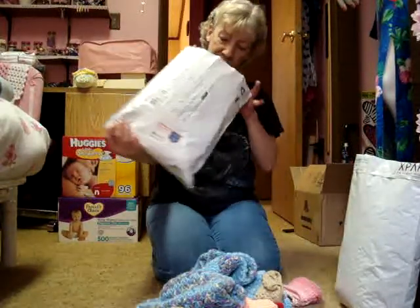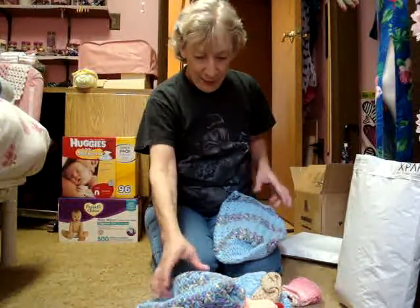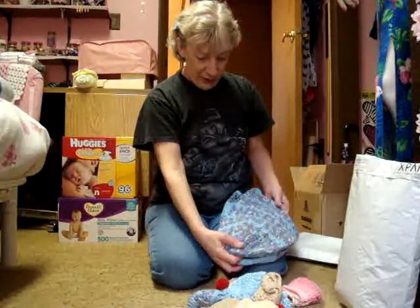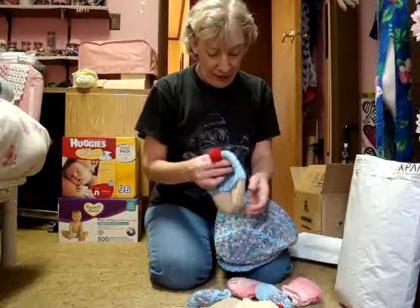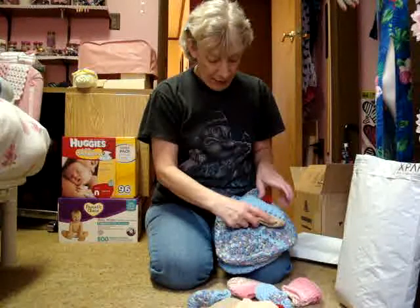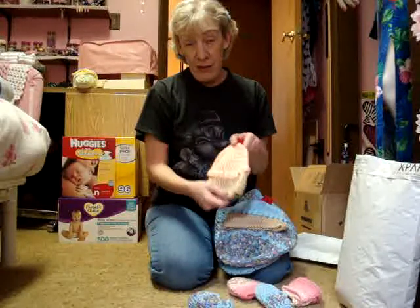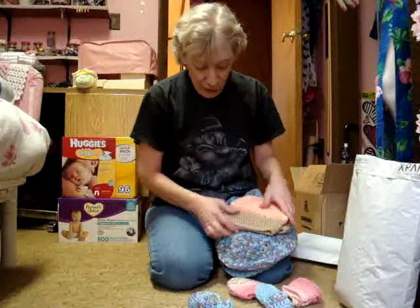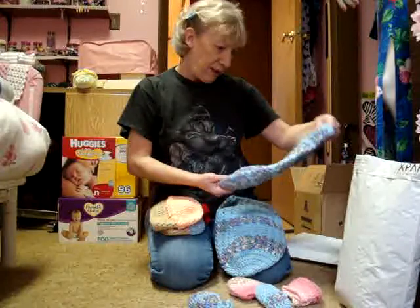They're really cute — look at these little tiny baby cocoons! And here's another one — little baby cocoons, so cute. Now these are very cute cupcake hats. I shouldn't toot my own horn or anything, but I think these are really cute, and you want to know why? It's because it's my pattern — Kate has used my pattern! This one looks like my pattern too.